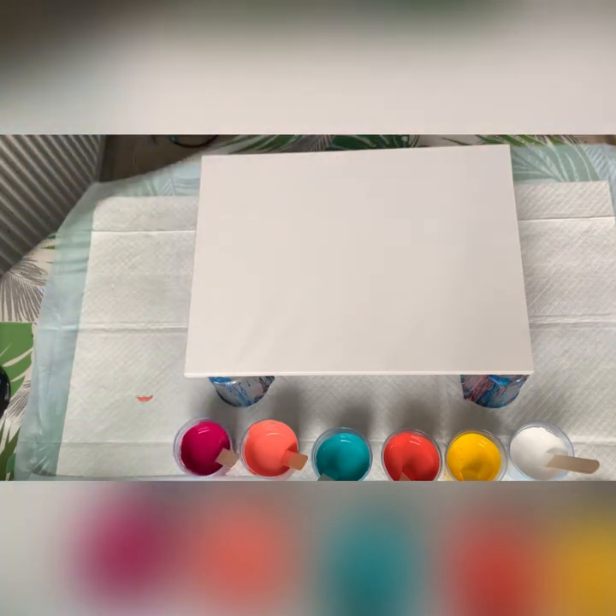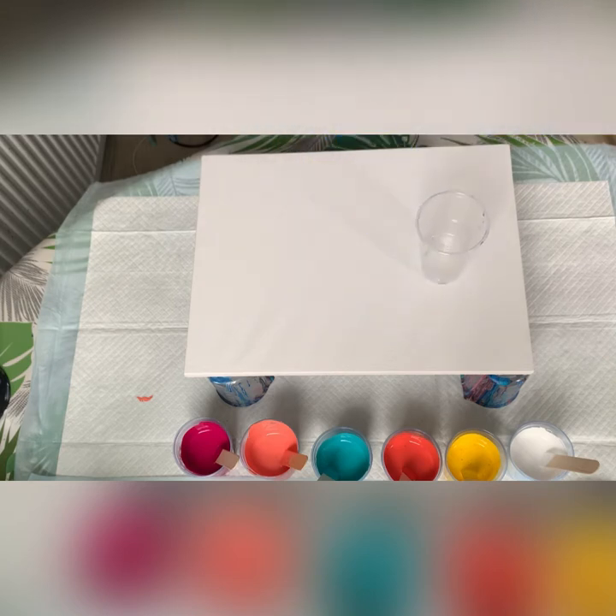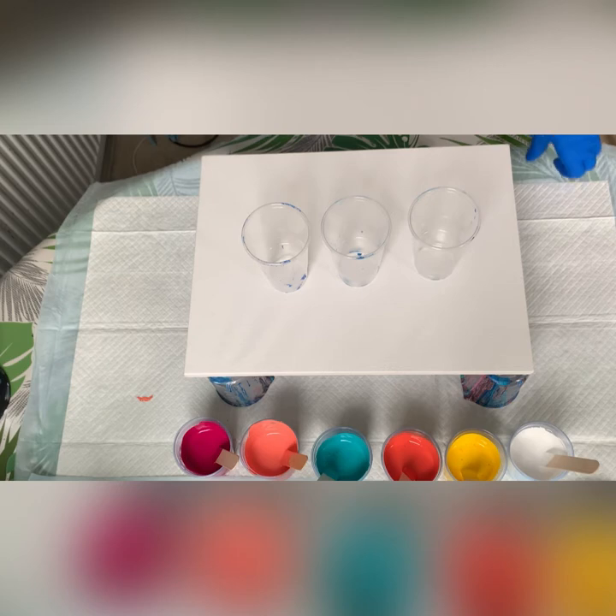I try to reuse cups as much as I can — wipe them clean and reuse them, so there are stains on the outside, do not panic. I have in total 720 grams of mixed paint.